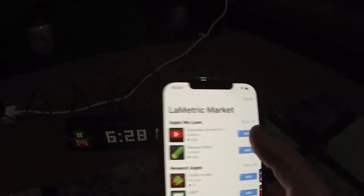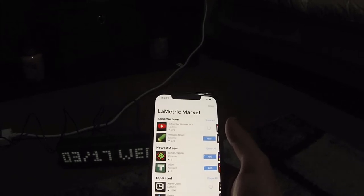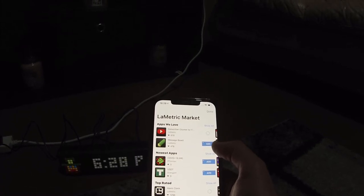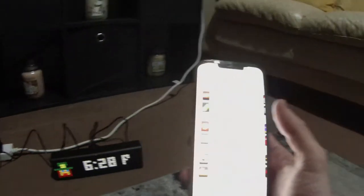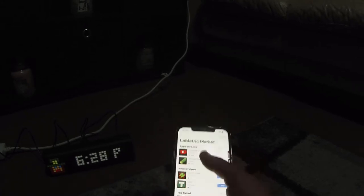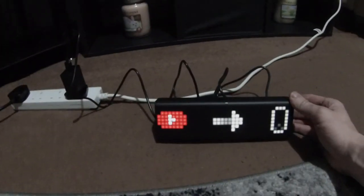We'll click here, go to the marketplace, and here we go — YouTube counter, that's what we wanted! Like I said, you can have it for stocks, Bitcoin, all different things. Just waiting for this to download — my brother's streaming on his Twitch, that's why the internet's probably really slow. I didn't want to ask him to reset the internet. After what seemed like forever, as you can see the YouTube logo with an arrow is showing zero. I'm assuming I'm going to have to log into my YouTube channel.